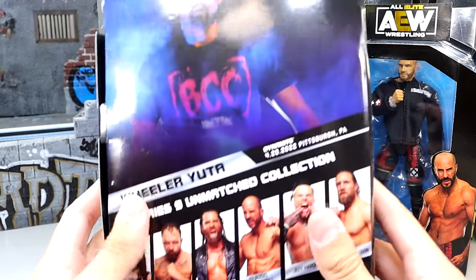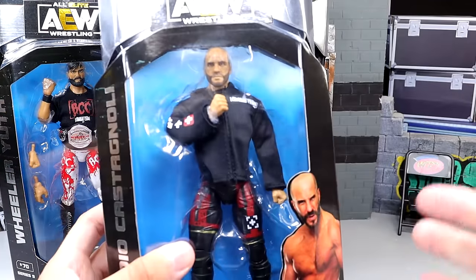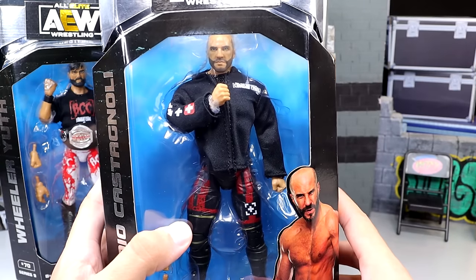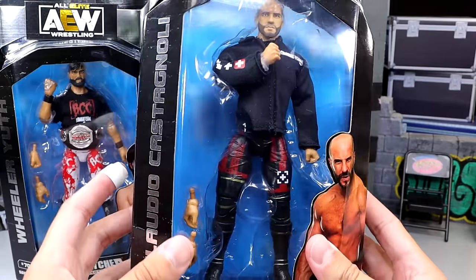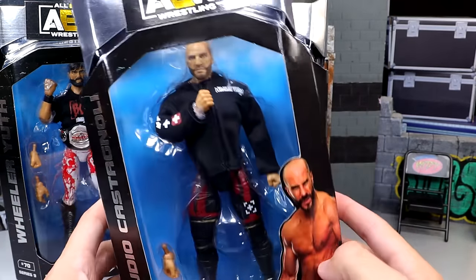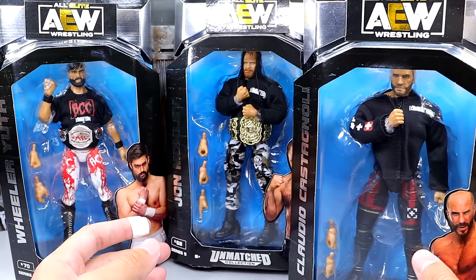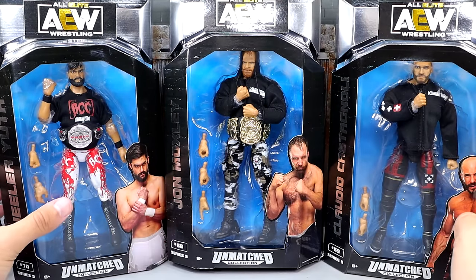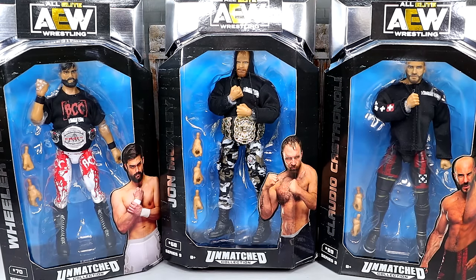On the back you get Yuta, and he looks pretty damn good. I'm looking forward to that figure a lot. And then this is the first Claudio figure I've unboxed on the channel. The head sculpt looks a lot better in person than I was expecting. He's got the standard Unmatched Collection, looking shredded — Jason Statham vibes. He's got the Blackpool Combat Club shirt in there. I do have my worries about this figure, which we'll dive into. This is going to be a three-in-one. We're going to crack these guys out of the packaging and find out what the Blackpool Combat Club from Unmatched Series 9 is all about.